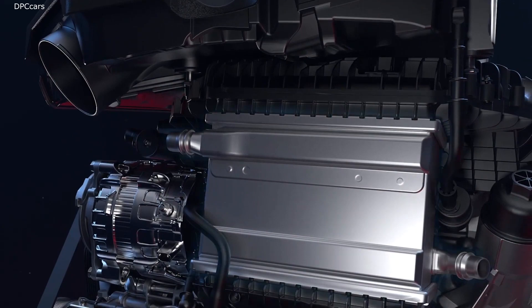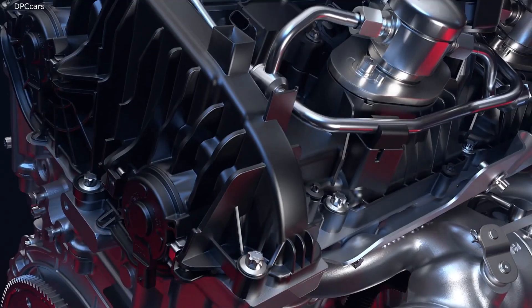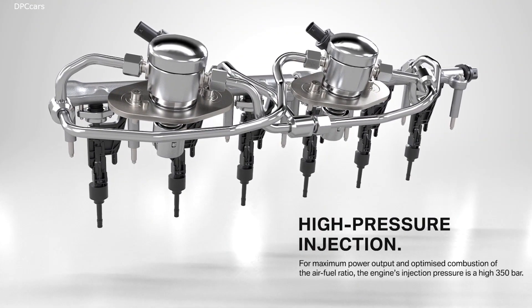If you go through the engine specs, straight away you know this is an insane engine. For instance, the car's compression ratio is 9.3 to 1. Why is this good? Well, the lower the compression ratio, the more boost you can add, which means this engine is ready for a good tune and some hybrid turbos.